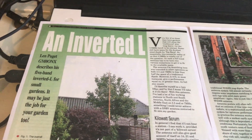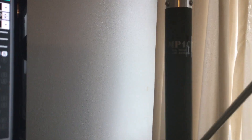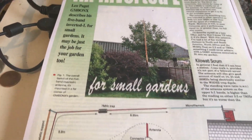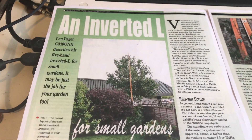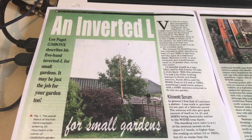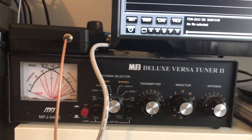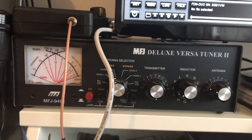Taking advice from someone at Martin Lynch & Sons, I bought a Superstick MP1C HF/VHF antenna - basically just a telescopic rod with a coil you can adjust. It matches very well with my FDM Dura, which has a built-in SWR meter, and I also have an MFJ 949E antenna tuner, and I can get it set up very well.